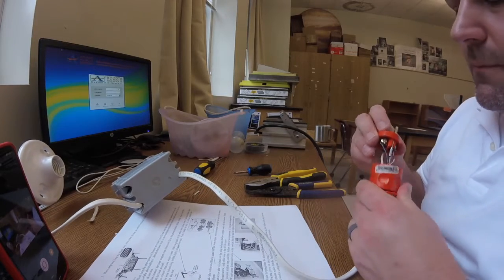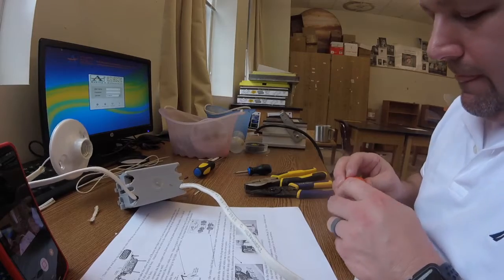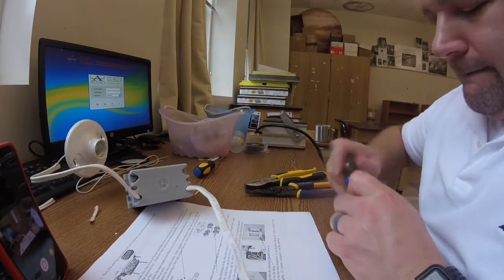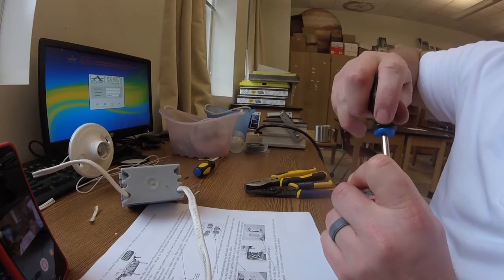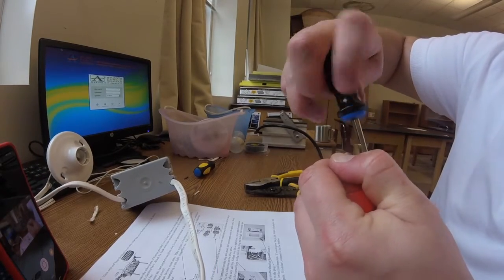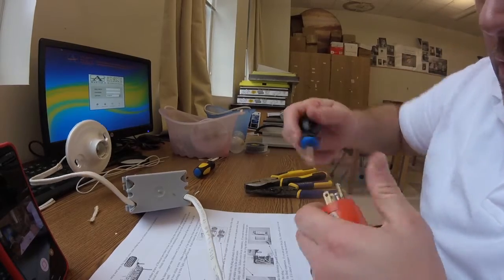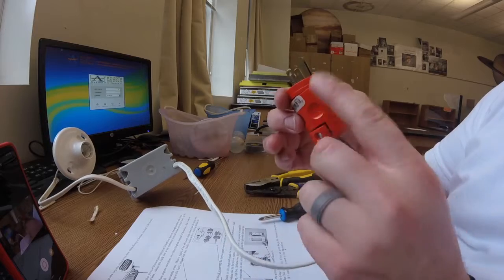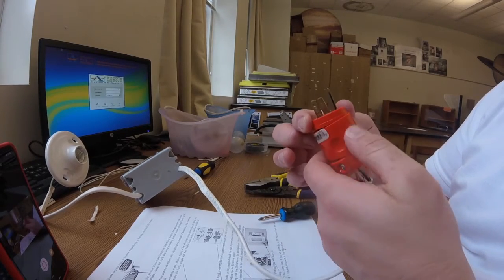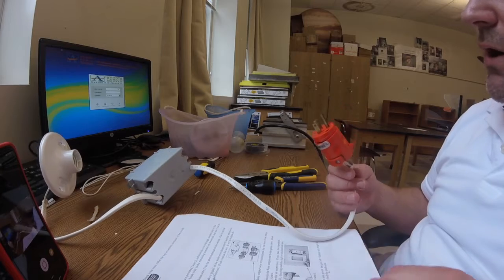Now I'm putting the plug into its protective sheathing so that the wires where they're connected are covered. You can see the sheathing here protects the wires where they're connected. Everything else is plastic so there's really no need to further insulate it — it all gets completely insulated by the sheathing. I'm at the point now where I'm ready to test it.